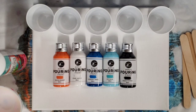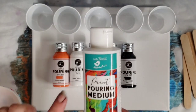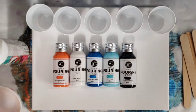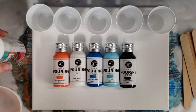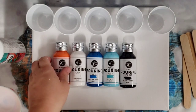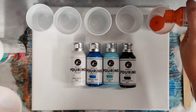Hey guys, Mixed Media Girl here. I'm really excited today because I'm trying out some new paints and pouring medium. This is from a site called Little Birdie, and they say acrylic pouring paint, but they do say for best results to mix with the pouring medium. I'm using orange, white, two blues, and black. I am loving the little bottles these come in — I think it's super cute.